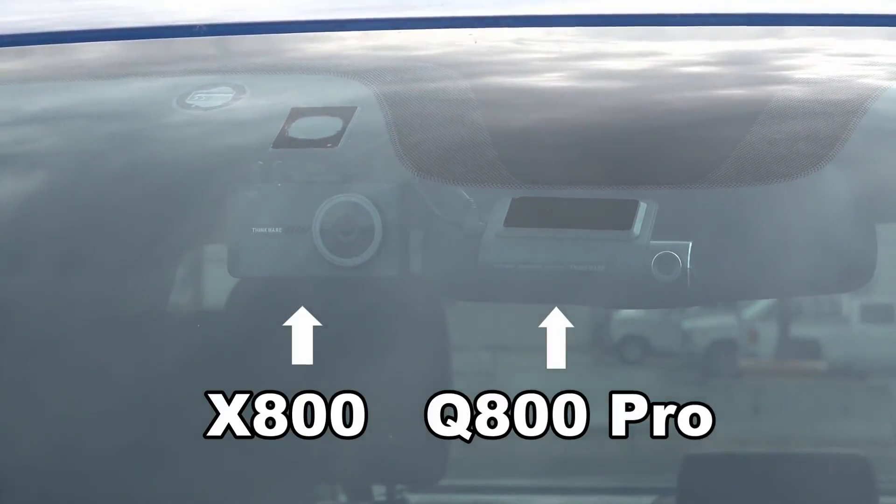Hey guys, Ray from Love U RV. I'm back with my review of the Thinkware X800 dash cam, its multiplexer attachment, and three of the optional cameras — side cameras and a rear camera. You can actually put up to four cameras on the multiplexer box. I'll give you a quick look at the cameras installed on the RAM 3500 truck, then we'll get to some footage in action, and then I'll come back with my pros and cons now that I've used it a while.